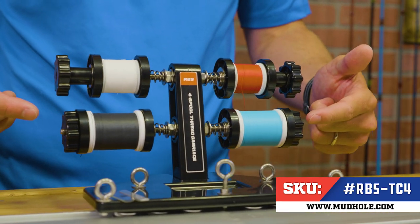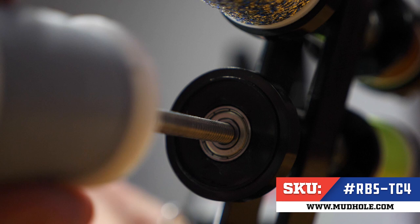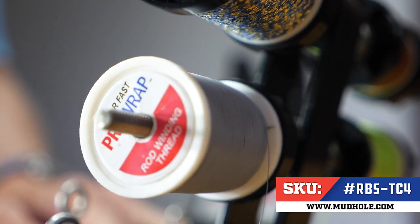You'll notice on the top of the thread carriage I have small spools, whereas on the bottom thread carriage I have medium sized spools. That's to show that both small and medium sized spools from major manufacturers like ProWrap and Fishhawk fit on this four spool carriage.